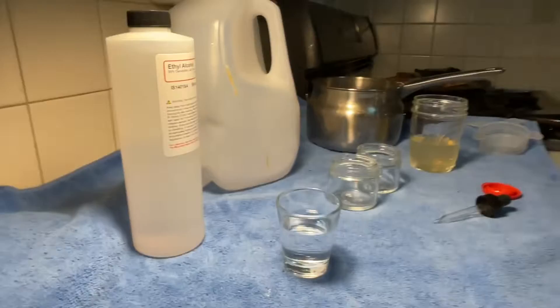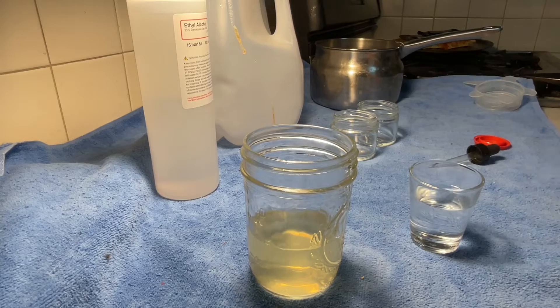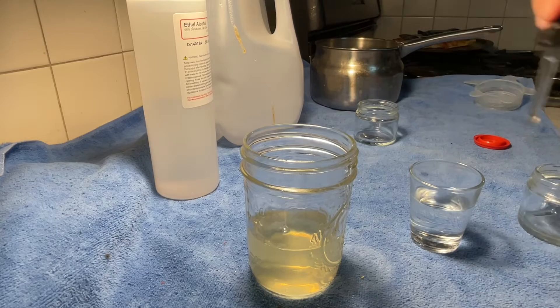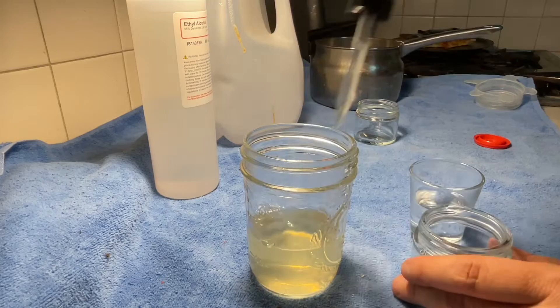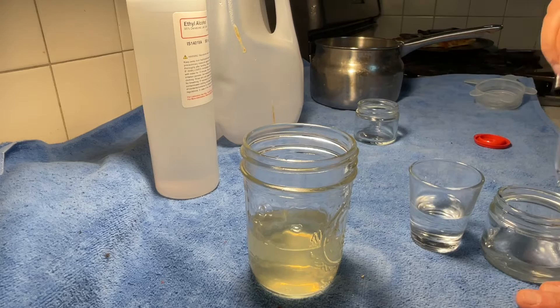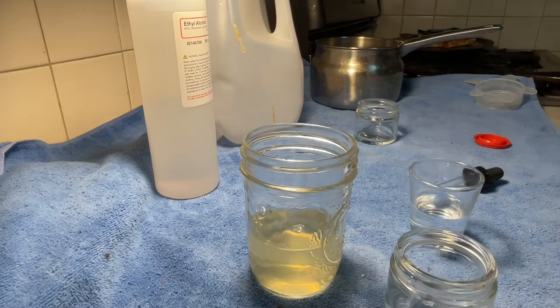Size is one to six — rabbit skin glue to water. I only use one part rabbit skin glue to six parts water. We don't need a lot of this; it's really just for the first layer of gold. This is what we call gold size: a very weak rabbit skin glue solution, one to six.